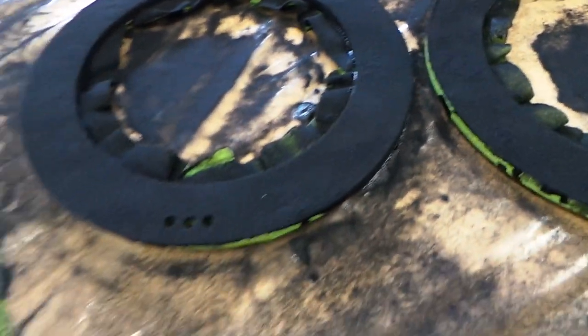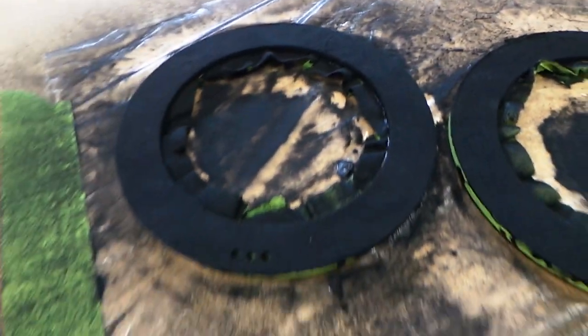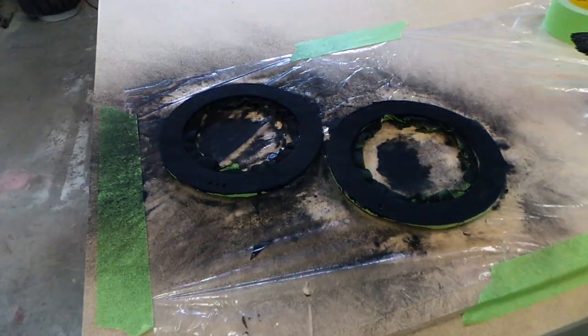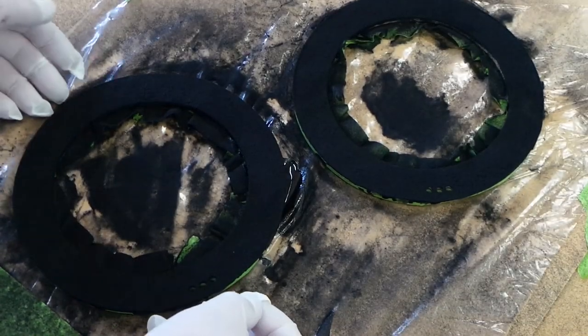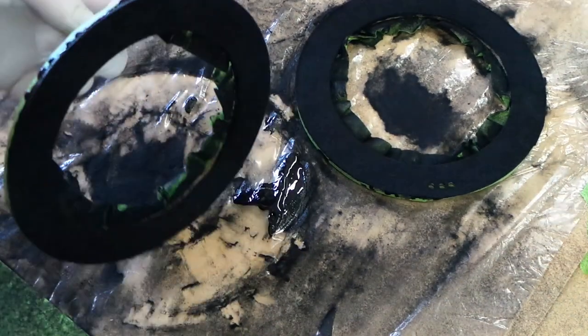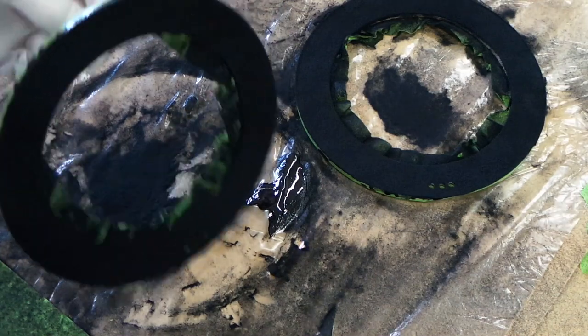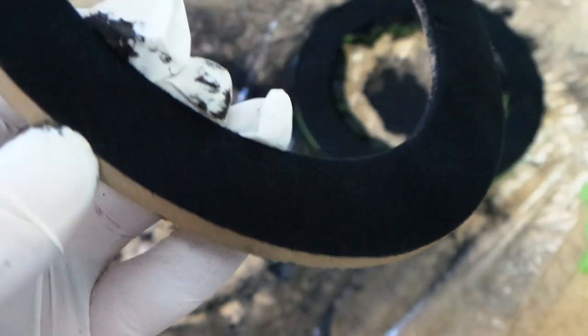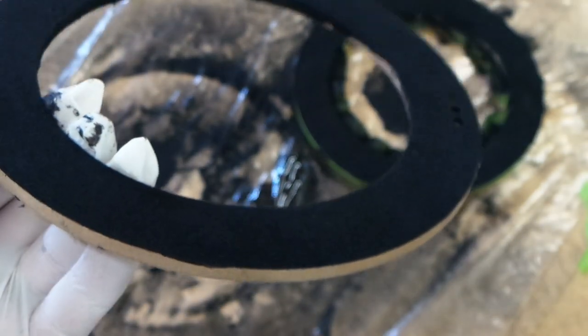Now this is what it looks like after you get done flocking — stuff everywhere. We're going to let that sit for a little bit, clean off all the excess flock, and see what it looks like. Now that we're done flocking, we're going to shake it off and tap it like this. We've got our tape pulled off — this is what it looks like. We're going to slide this into the kick panel and continue our build.